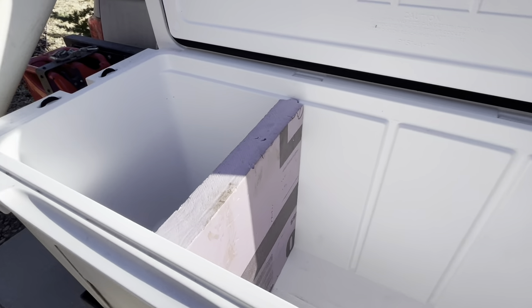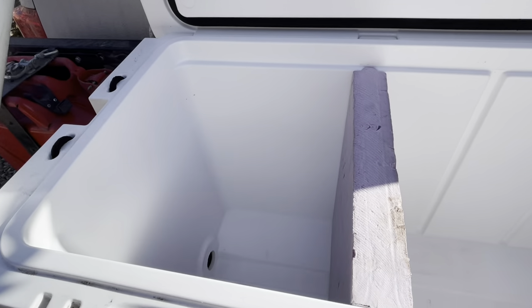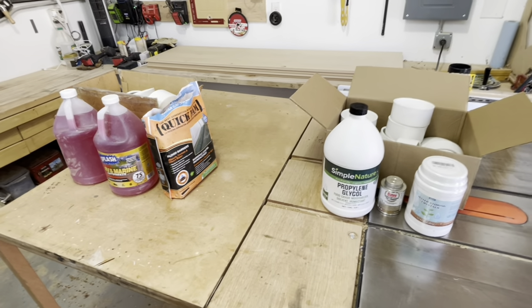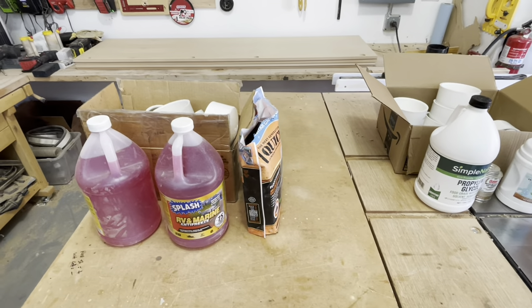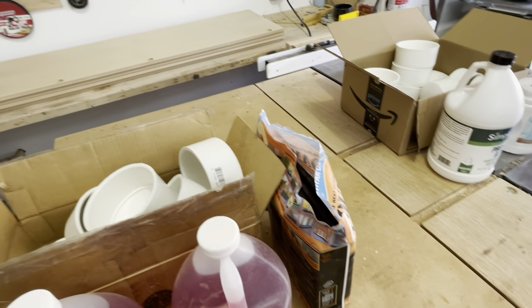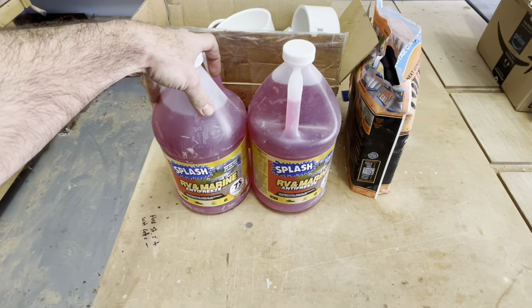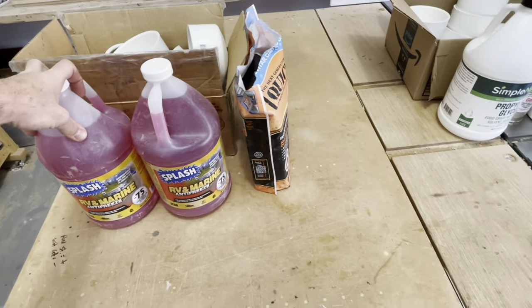I'm going to start cutting this, measuring the pipe ends to get the perfect fit, and then replicate that. What you see here is two sets of chemicals and caps. Why do I have two sets? Because last weekend I got this idea and wanted to do it with local materials. So I went and got these PVC pipe ends — they were not cheap, like $16 each.